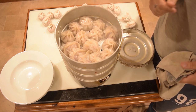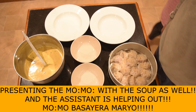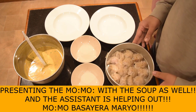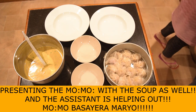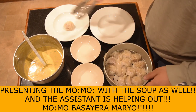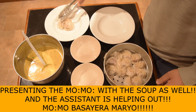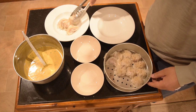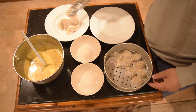You can add a plate. Now we have a plate ready.